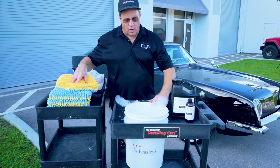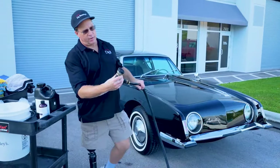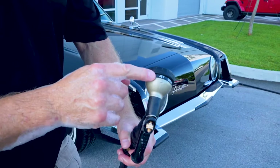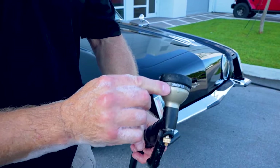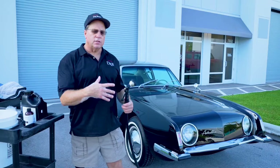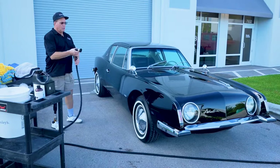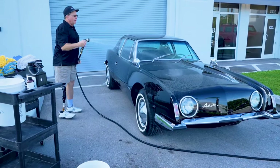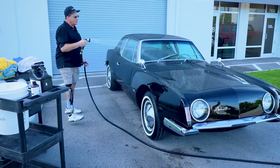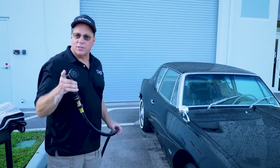Now that you've got your soapy water mixed up, the next thing you want to do is rinse the car off. My favorite sprayer is an Orbit — you can buy it at Lowe's or Home Depot. I want it for two settings: the jet setting to blast things out of cracks and crevices, and the shower setting for a nice gentle pattern of water to rinse the car off thoroughly. The goal here isn't to clean a dirty car — it's to show you how to wash a car without putting a scratch in it.